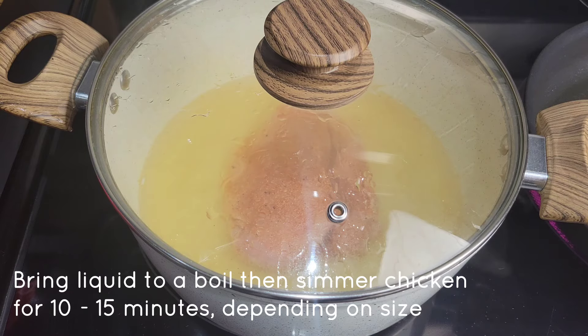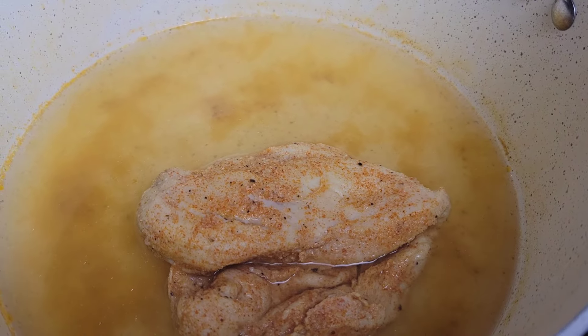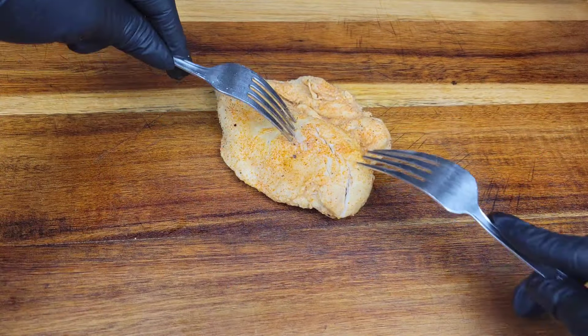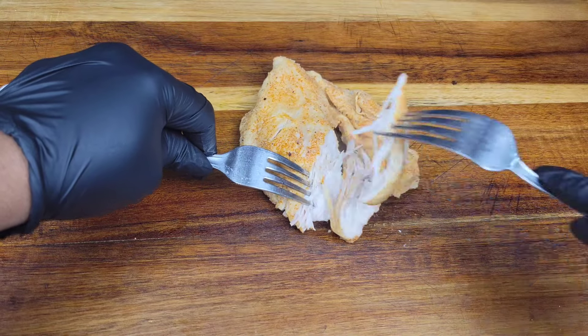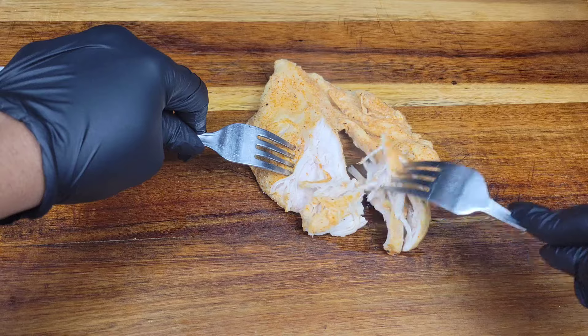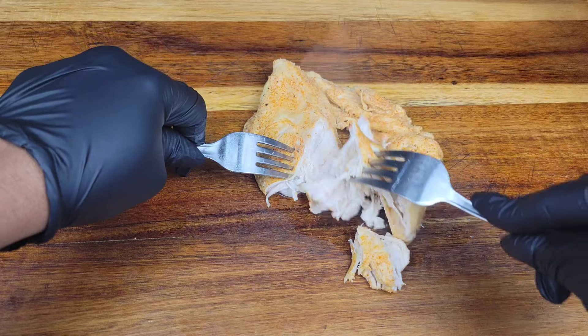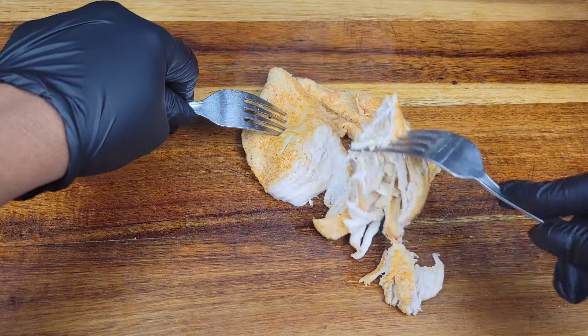To shred the poached chicken, no mixer this time — use two forks. Use one fork to hold the chicken down and the other to pull it apart. If you don't want to use forks, you can use your hands, but if the chicken is really hot you'll prefer the forks.